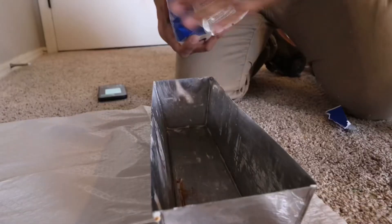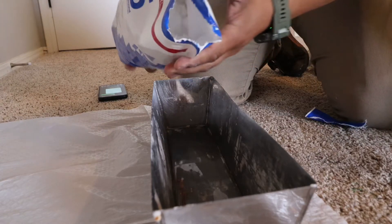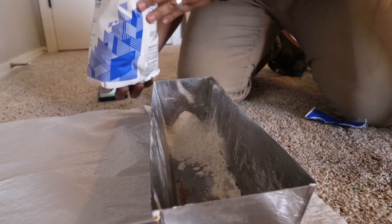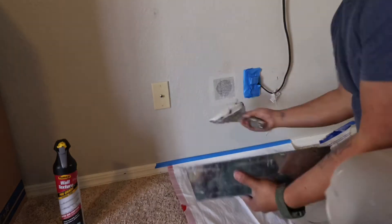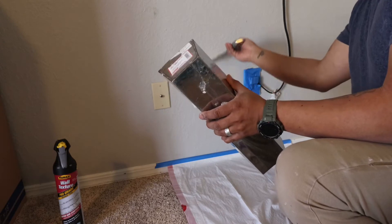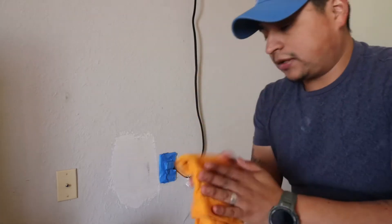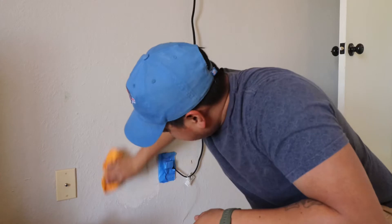Next, we're going to take our five-minute joint compound and mix it with some water. Make sure you only mix a small amount that you can use, because this has a five-minute working time — it dries pretty quickly. All right, I just did a light first coat and we'll let that dry. I've got a wet microfiber rag and I'm going to work the edges while it's still fresh.